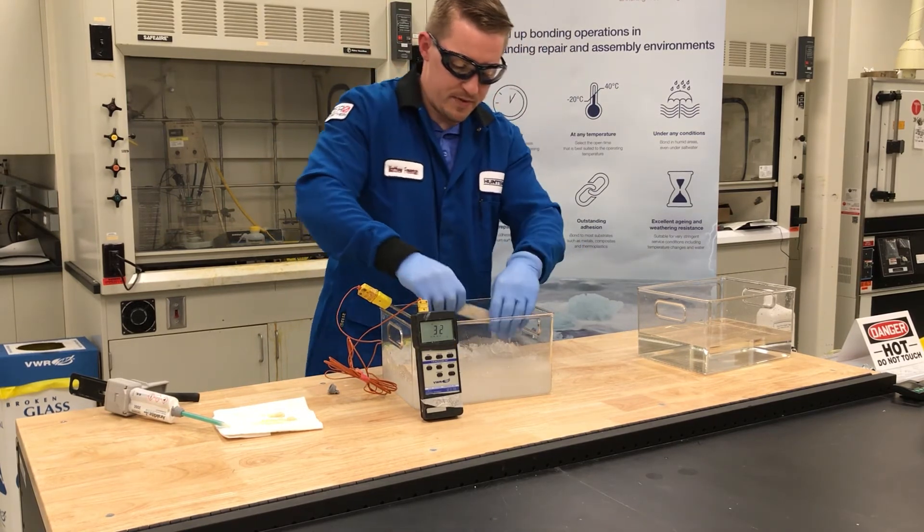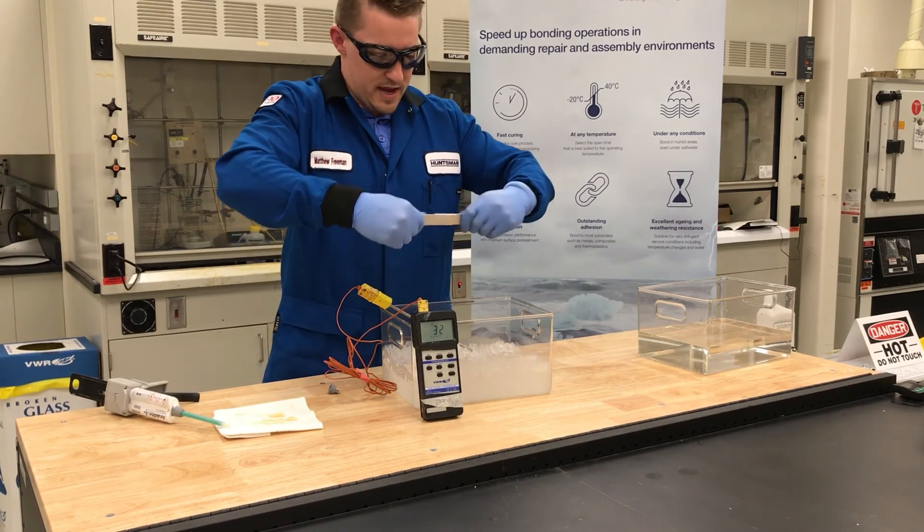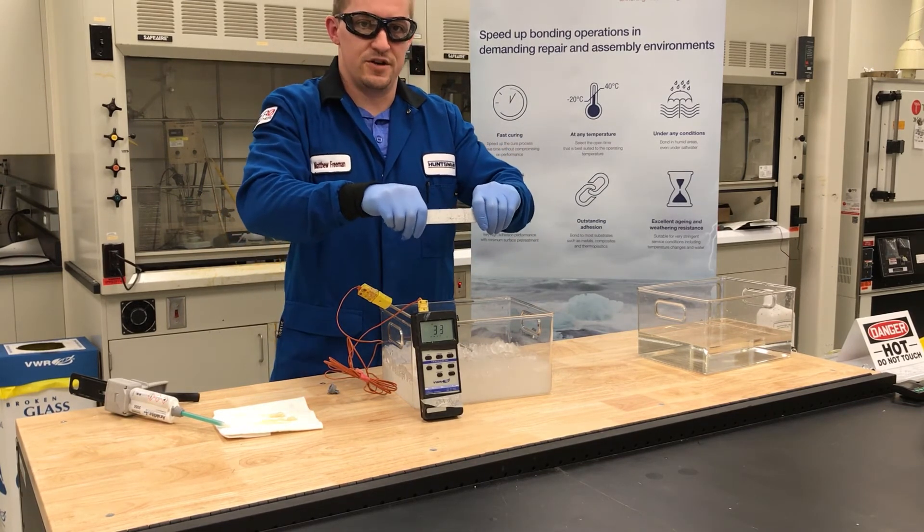I have another sample here that I bonded just a couple hours ago, and you can see it's already built up very strong strength.